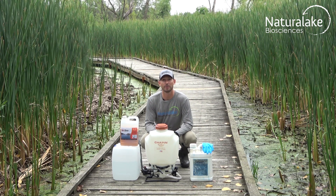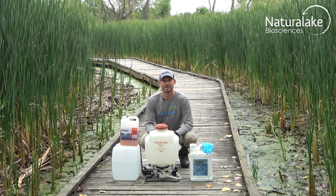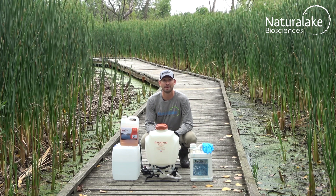Cattail stands that would normally remain upright after treatment for years will rapidly collapse and begin to degrade.